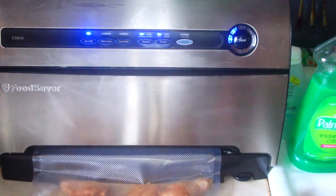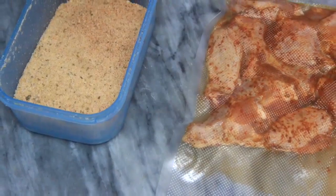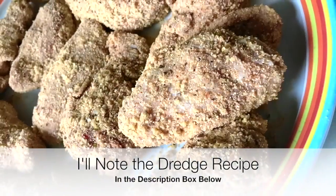Even when not short on time, marinating overnight is great because it gives you a deeper level of marination. I already had some of my one-step dredge on hand, so I pulled that out of the freezer and added a little more onion and garlic powder. I started adding the chicken to the dredge, then sealed the container and gave it a good shake to make sure the chicken was coated on all sides.